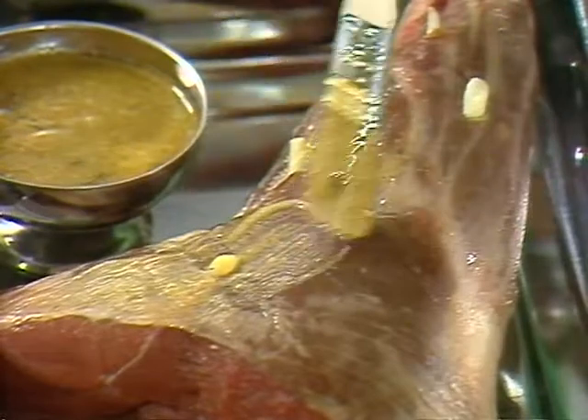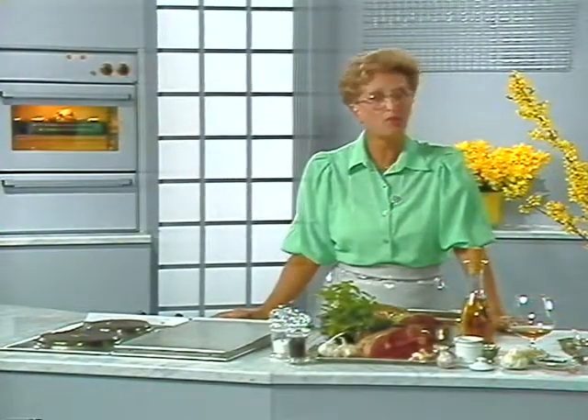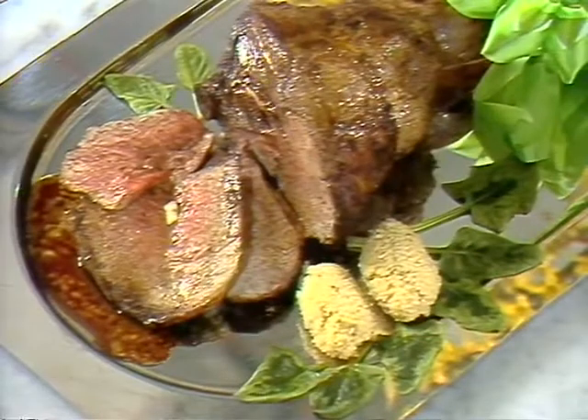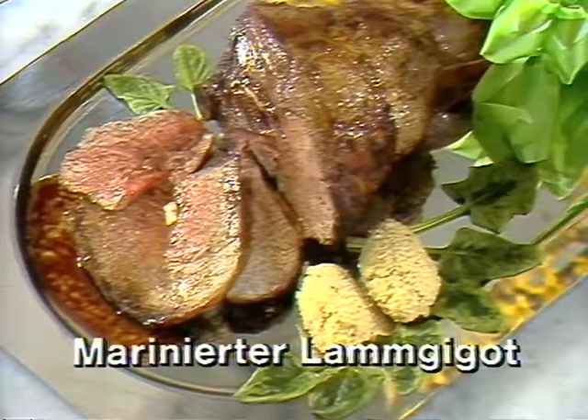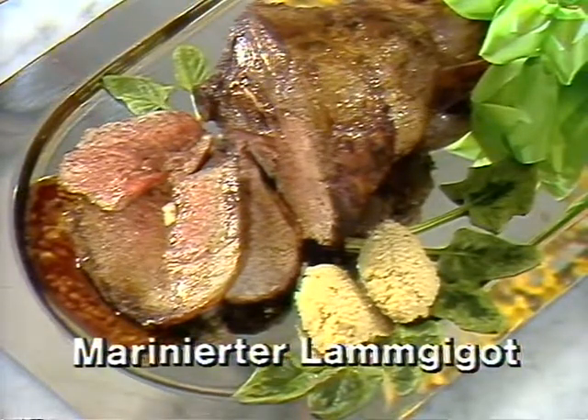Das natürlich am besten schon einen Tag vorher. Der Schigo wird im vorgeheizten Ofen ungefähr eine Stunde gebraten, wobei man ihn immer wieder kehren tut. Wenn Sie zu diesem herrlichen Osterscheigen noch Hirsoto und frischen Frühlingssalat servieren, dann kriegen Sie sicher nur ein Kompliment. Ein Guten.